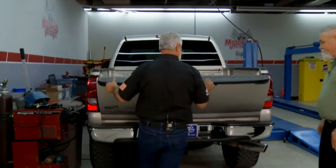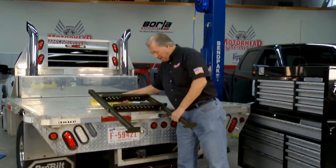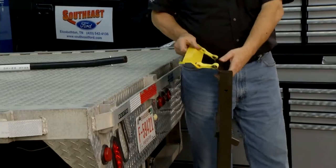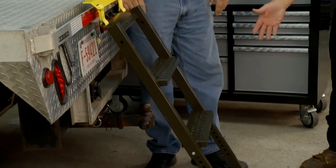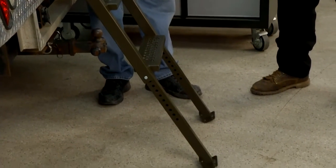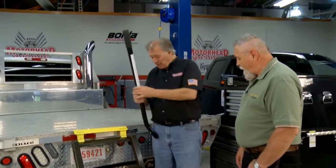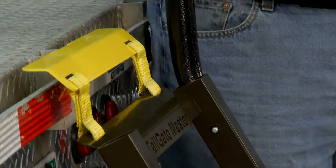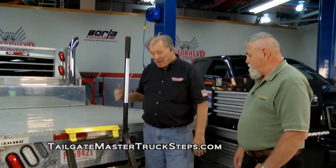Tailgate Master has an application for trucks with stake pockets too. The unit is fully adjustable — all you do is drop the special adapter right into the stake pocket. They have adjustable legs and you can add a step to the legs. For those with pickup trucks with big wheels who can barely climb up, this will save you. You can also get semis handled with the right model. If you need another handle, just get one. Tailgate Master is the way to make it easy to get in your truck.